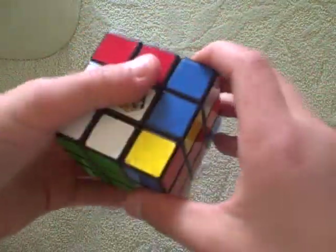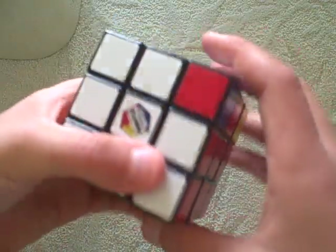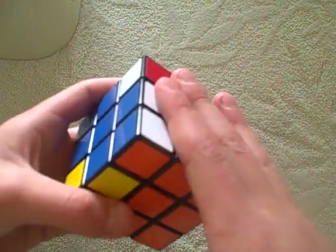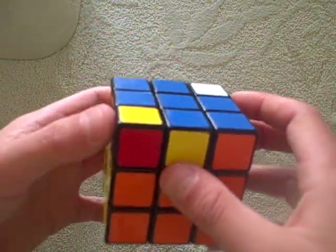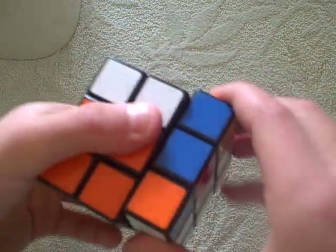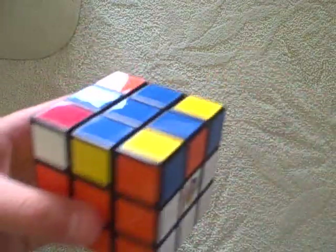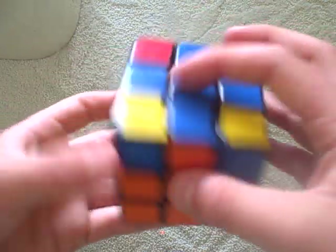Right, up, right inverted, up, right, up, up, right inverted. Then you should have them next to each other. If you have them next to each other — one complete one in your right hand, one incomplete one in front of you, and one complete one behind, opposite you — then you do that algorithm again: right, up, right inverted, up, right, up, up, right inverted. Now, one more up and you should have them all lined up, like this.